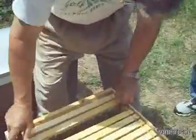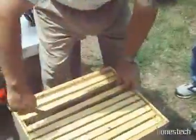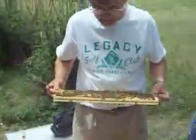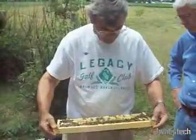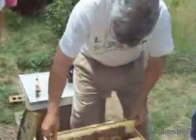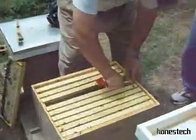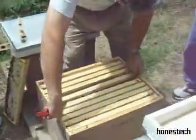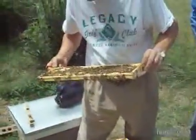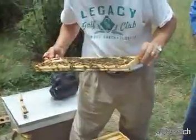We haven't seen eggs yet. I have seen larvae that are about four days old. This is all capped brood. You look on the bottom — there is no queen cell started there at all. So are you going to look at every frame on this one? At least until we find eggs.